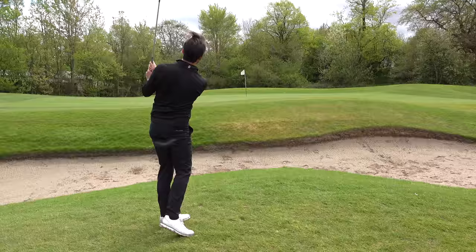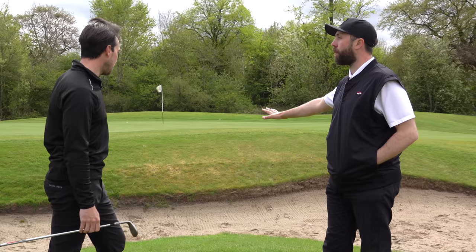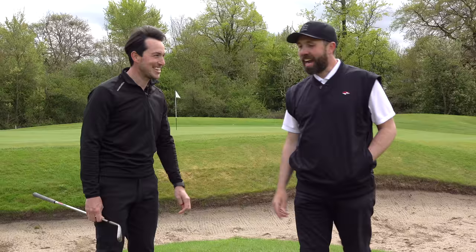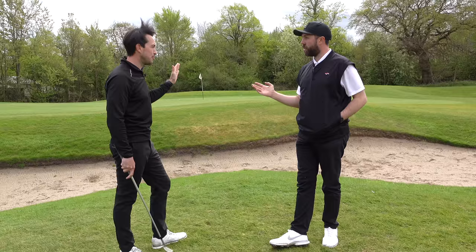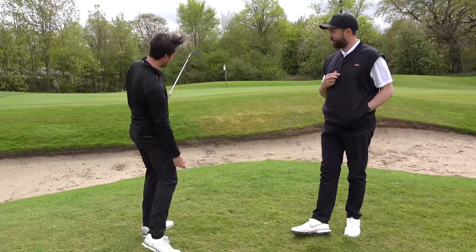Very nice, there you go. A little tip for somebody worried about the bunker — do you even think about it? What bunker? And when you open the face, do you aim it at the target or more to the right? The face aims a little bit right, but my body alignment's aiming left of the target, and then I swing up and down my foot line. A good tip on the way through: keep the club face looking towards you — that's a great little tip to get that extra loft.